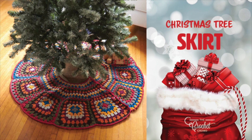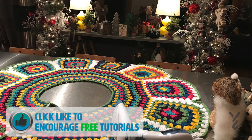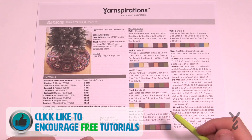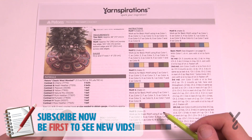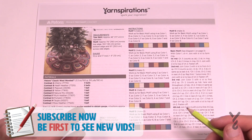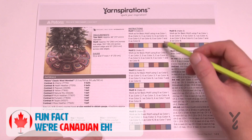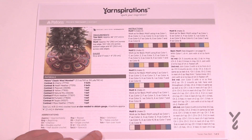Welcome back to The Crochet Crowd and Yarnspirations.com. Today we're doing the Trisha Tree Skirt, featuring Payton's Classic Wool Worsted, but we're switching yarns to match our crochet along — suggesting Caron One Pound or equivalent. We'll use the same 5mm crochet hook, size H in the US. Let's take a closer look at this pattern and decipher it together.